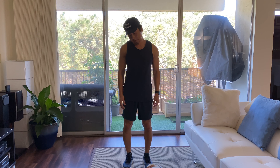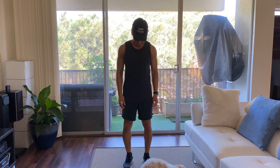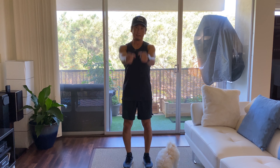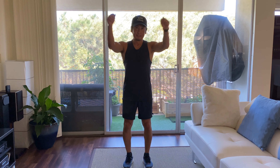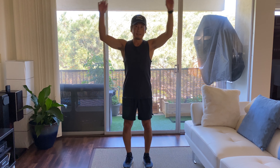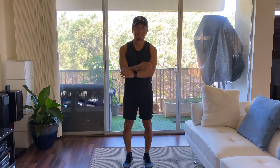Okay, reverse. Alright, arm circles. Okay, reverse.